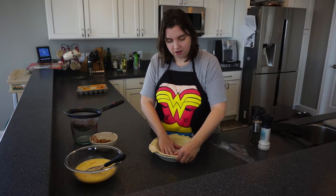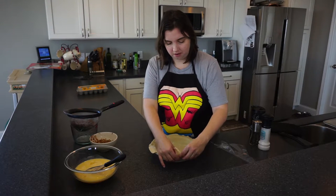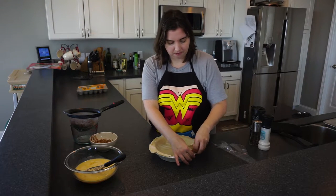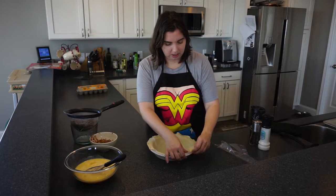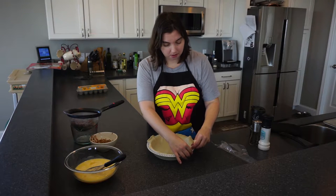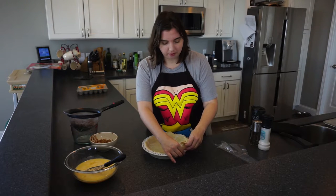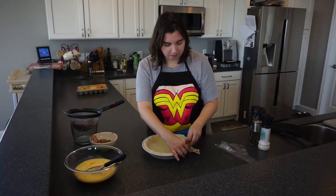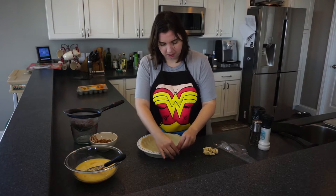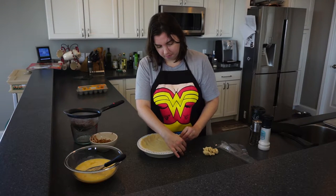Now if you like a lot of crispy crust edges you could leave these on, but I'm going to go ahead and take some of this off because I don't really like that dry crust — I'd rather just have the edge. If you do leave the crust hanging over, you want to make sure you cover it with tin foil for the first 40 minutes of cooking so it doesn't burn, or use one of those special pie crust covers.